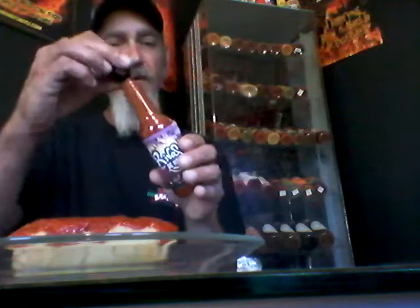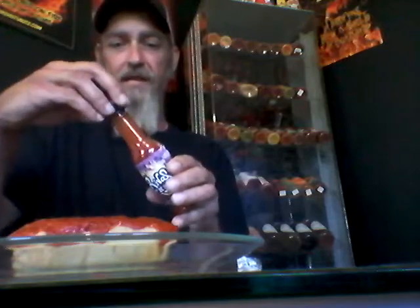Here we go, let's pour it on here. It's got a great thickness to it — great consistency. Sticks right to the tamale. That's beautiful. I put the restrictor back on — a little flow restrictor there. I always take them off.